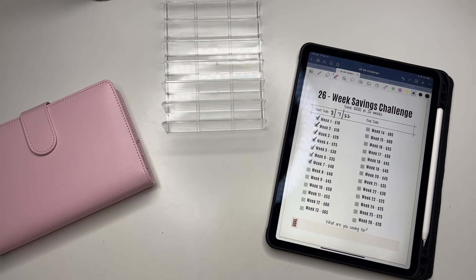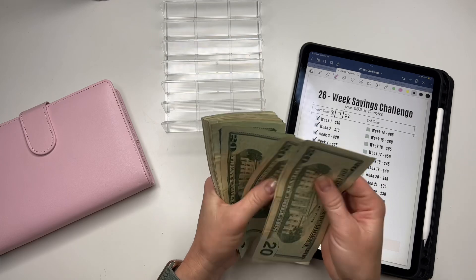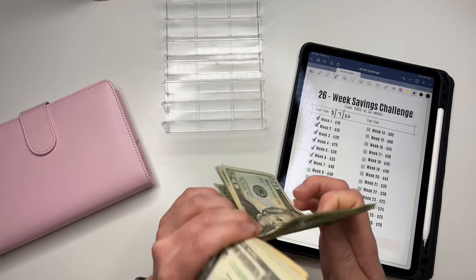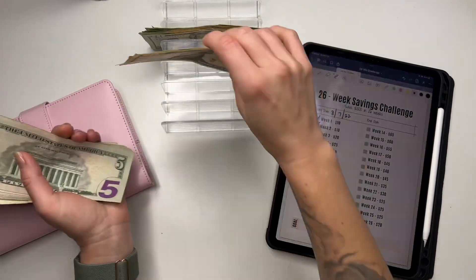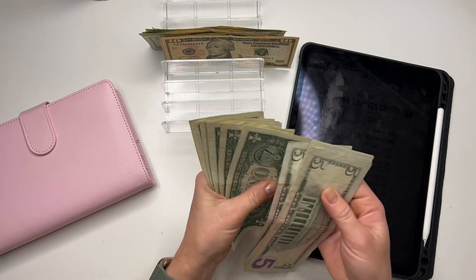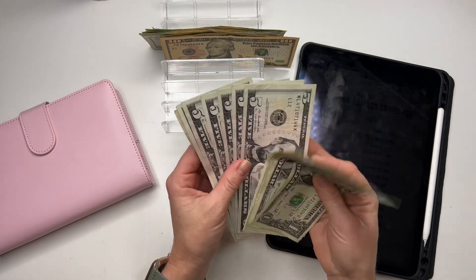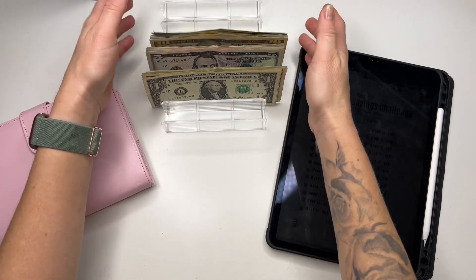I'm stuffing a total of $317, so we're going to count it and then we'll get started. Counting through the bills... so $317 is correct.